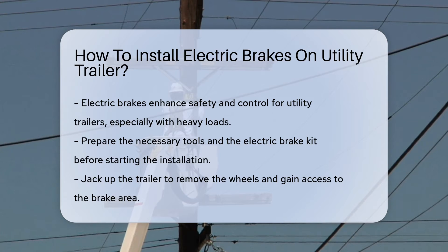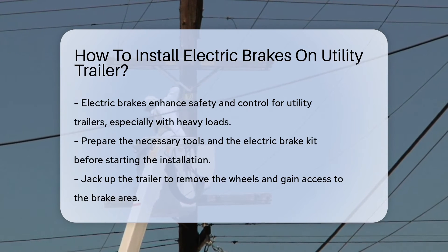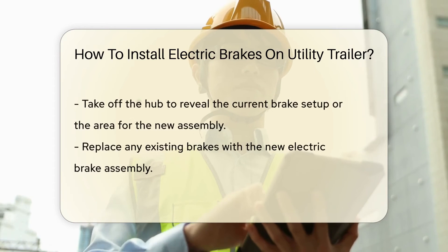First, gather your tools and the brake kit. It's like a chef prepping for a gourmet meal. You'll need wrenches, pliers, a jack, and of course, the electric brake assembly.